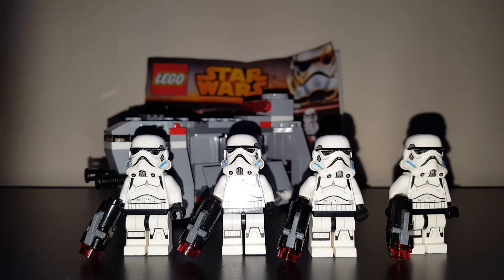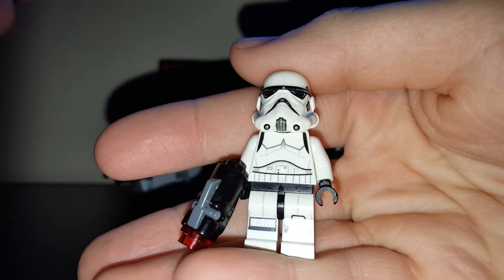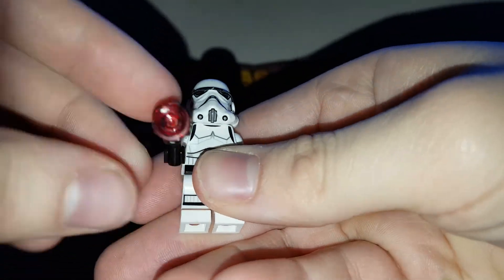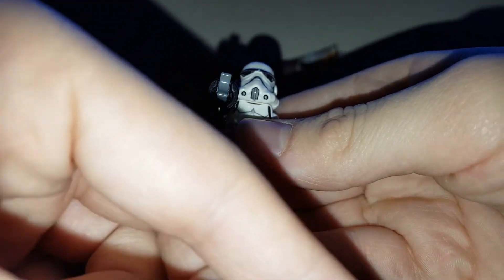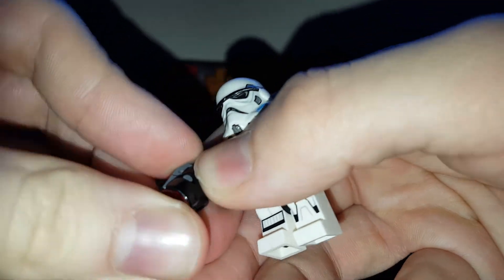We'll start off with one of the minifigures. So you guys can see — regular Stormtrooper, Star Wars Rebels edition, got the stud shooter. I'm going to fire that at the camera — landed right here. You get an extra four of these studs in the set, which is handy because you get four Stormtroopers.